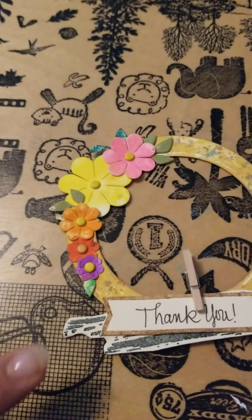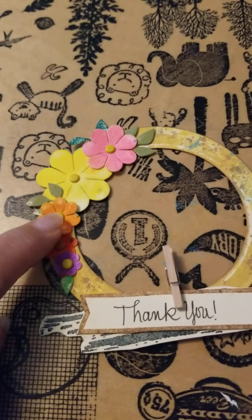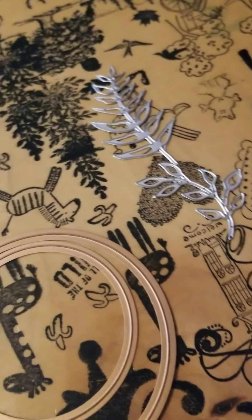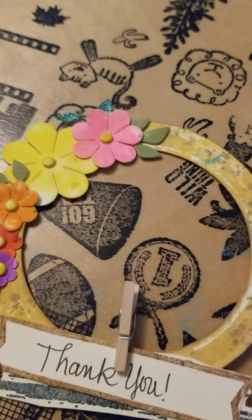I wanted it kind of bright. I used the yellow brads in each petal. Then I used a couple of dies for some of the leaves that you're seeing and just used different pieces off of them — I didn't use any of the full leaf.